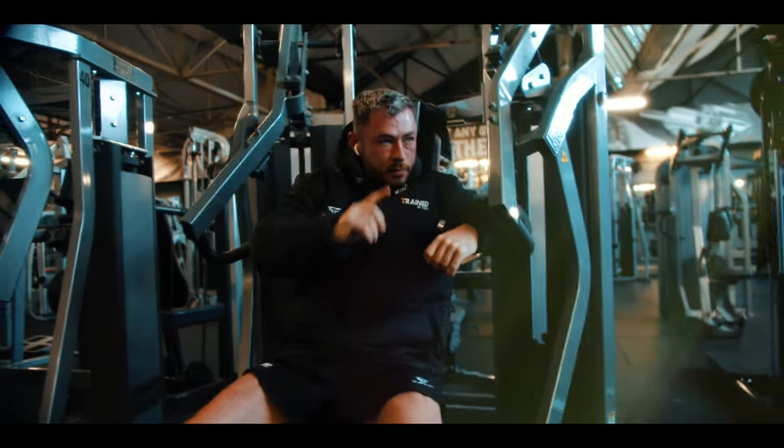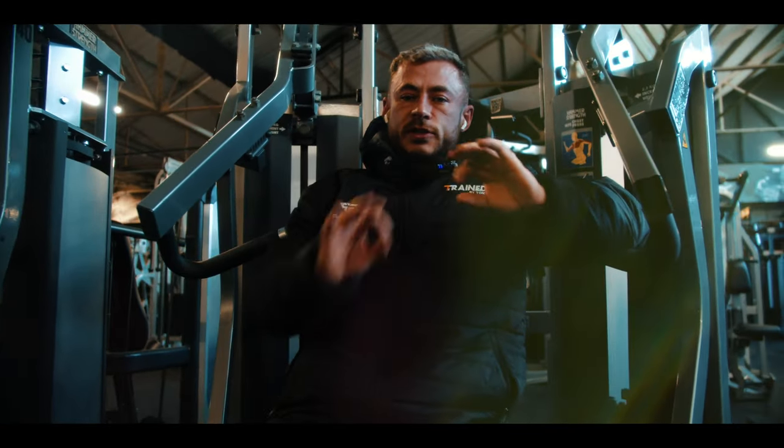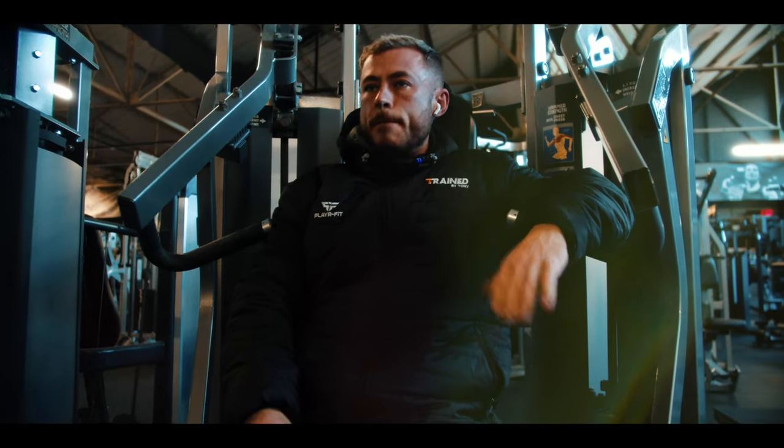Up one rep from last week — that's all you need when you're hard dieting. It's just up one. Progress doesn't need to be dramatic — just up. Yes!